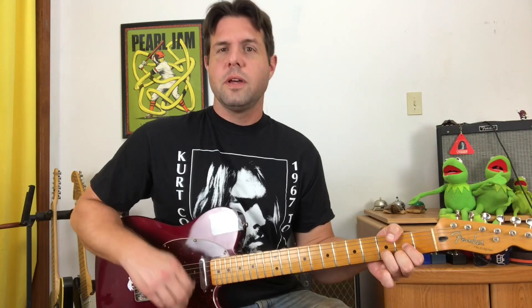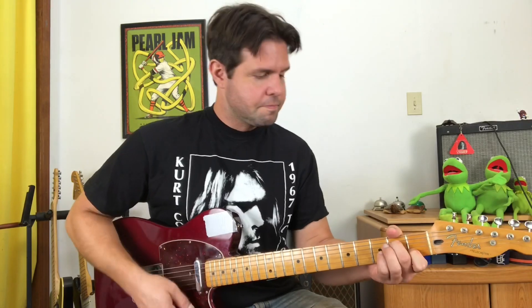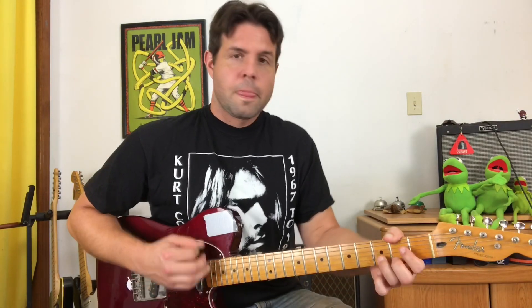And the fourth chord is D — down, down, down, up, down, up. So it starts and ends on D, and when you repeat, you'll play D again. D, A minor 7, G, D.